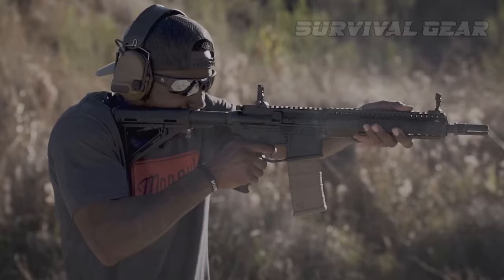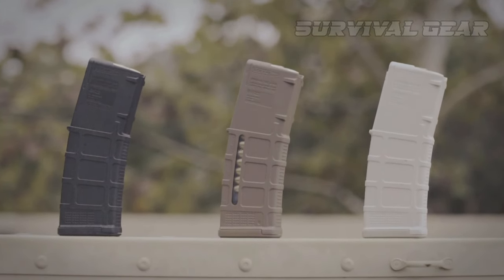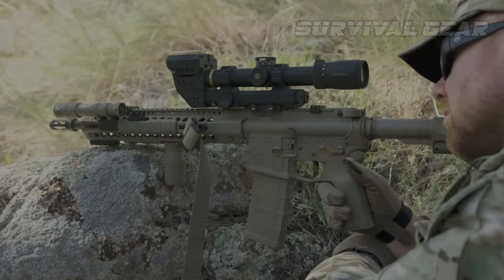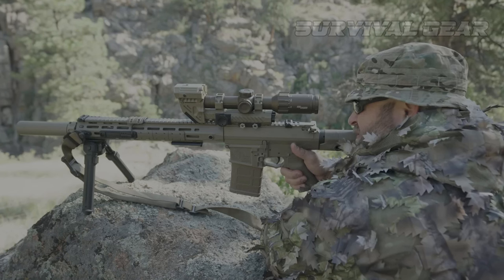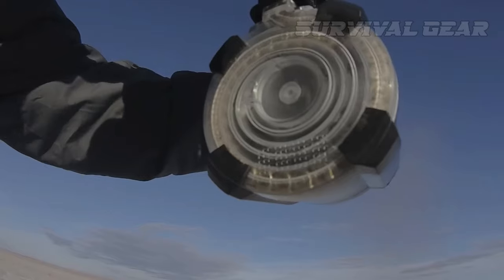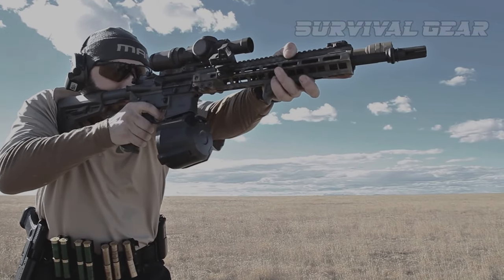It's common for someone to only have a single magazine, but when you have more than one, you can load each with a specific load. For example, you can load one magazine with hollow points for defense, and a different magazine with FMJ for practicing at the range, or even green tip if that makes sense for you and is legal in your area. With how affordable extra magazines are, it's almost harder to justify not getting a handful of extra ones.